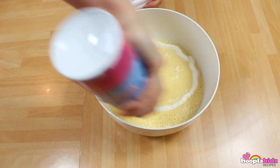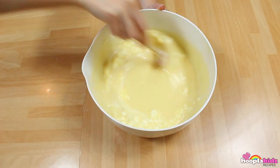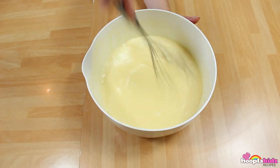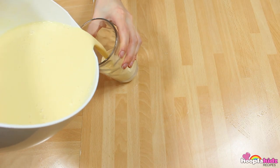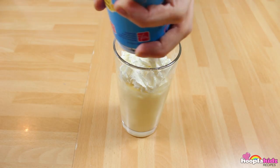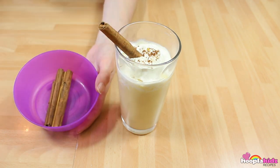Once that's done, add the whipped cream and make sure that it's all mixed in. Keep stirring. Top it with some more whipped cream, add some nutmeg, and then add the cinnamon sticks.